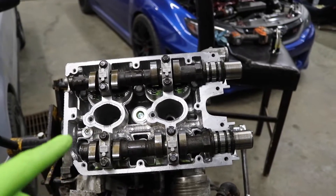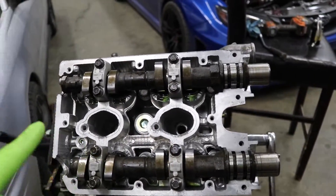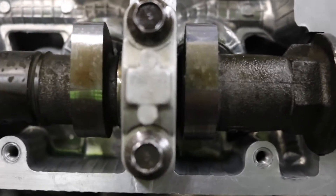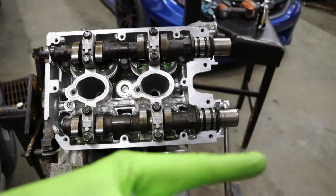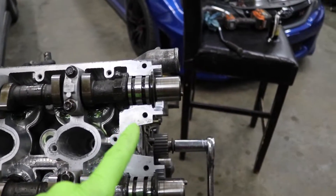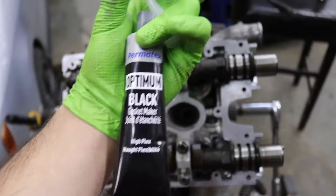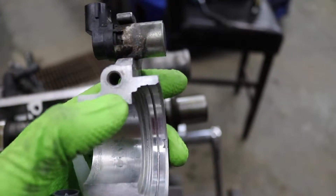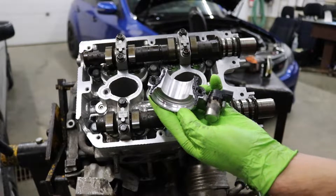I got both the intake and exhaust cam installed on the head. All the buckets are in, everything's all lubed up nice, and we got four of the cam caps on. When you're installing the cam caps, make sure you don't forget where they go and make sure that the arrow is pointing towards the front of the engine. Now that I got those four caps on with all the bolts loose, I got to get the front caps installed. So we got some Permatex black sealant — all you're going to do is put the sealant around the bolt holes on each side and just put a good line across the whole mating surface of the cap.